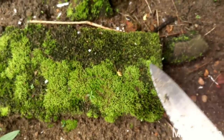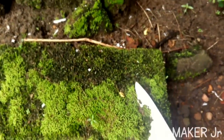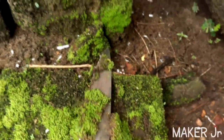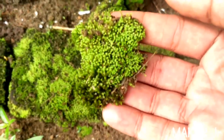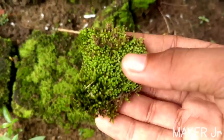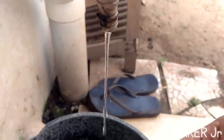What you need to do is take a knife and scrape some of the moss. It's very dirty, so you will need to clean it under a stream of water.